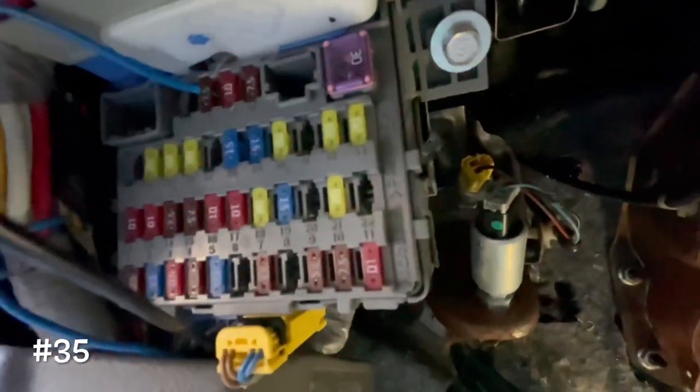That's pretty much it. All the wires for the subs are ran and the sub is working perfectly — I couldn't be more happy with how it turned out. I hope this video helped anyone looking to put a sub in their car. If it did, like, comment and subscribe, and I'll catch you guys on the next one. Peace.